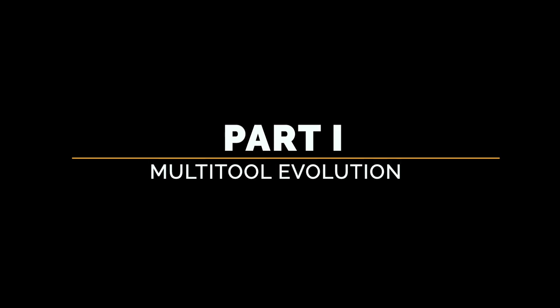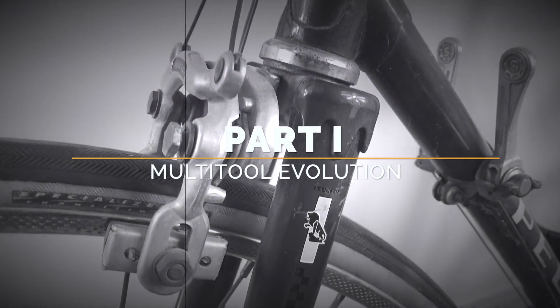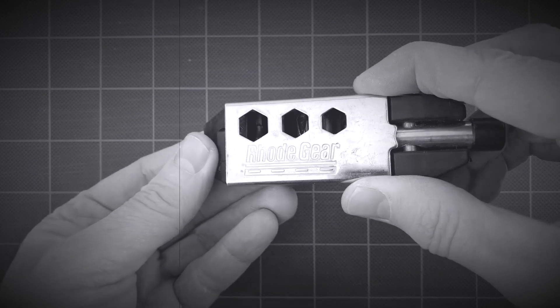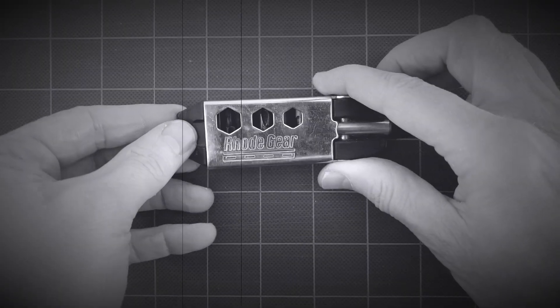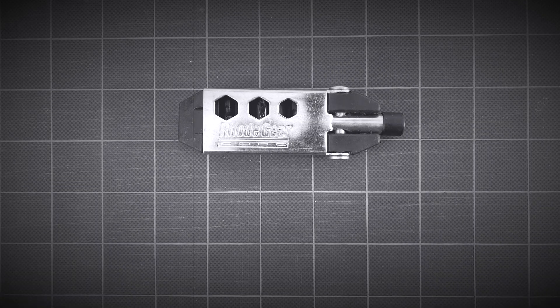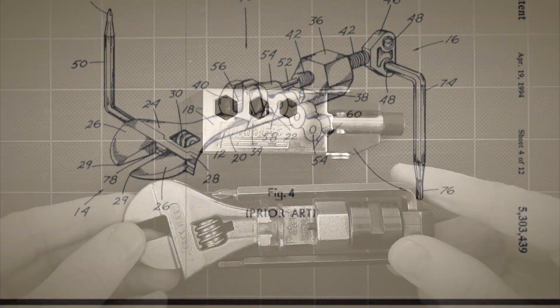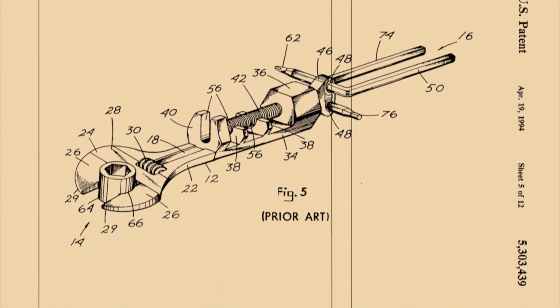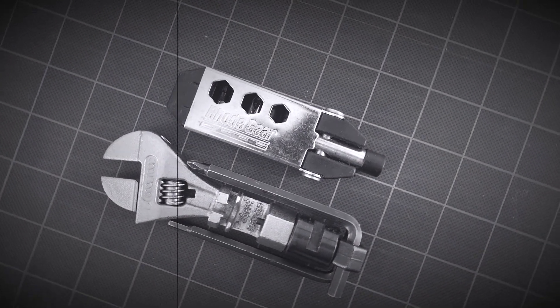The evolution of the bicycle multi-tool follows the technology used in bicycle manufacturing. In the 1980s and 90s, when bikes were mostly assembled with hex nuts and bolts, multi-tools included wrenches or sockets in addition to conventional screwdriver bits and tire levers. One of the first widely popular multi-tools was the Cool Tool, patented in 1994. With its adjustable wrench, chain tool, allen keys and sockets, it was well adapted to repair bicycles of that century.